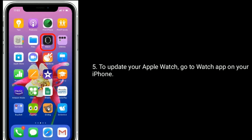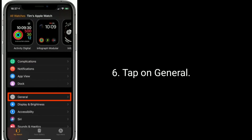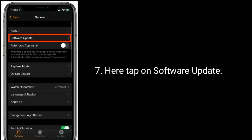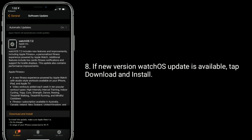To update your Apple Watch, go to the Watch app on your iPhone and tap on General, then tap on Software Update. If a new version of watchOS is available, tap Download and Install.